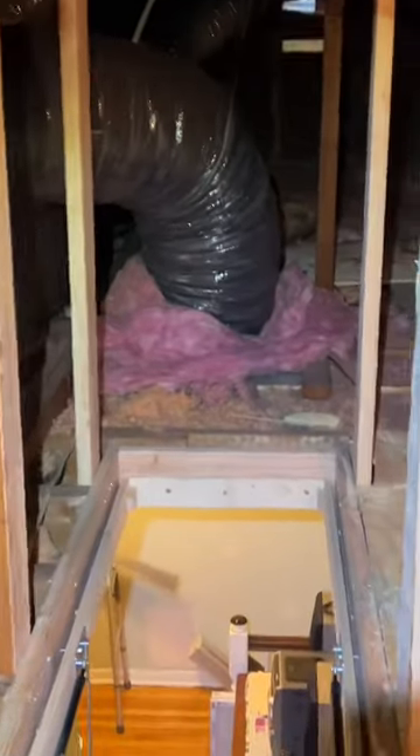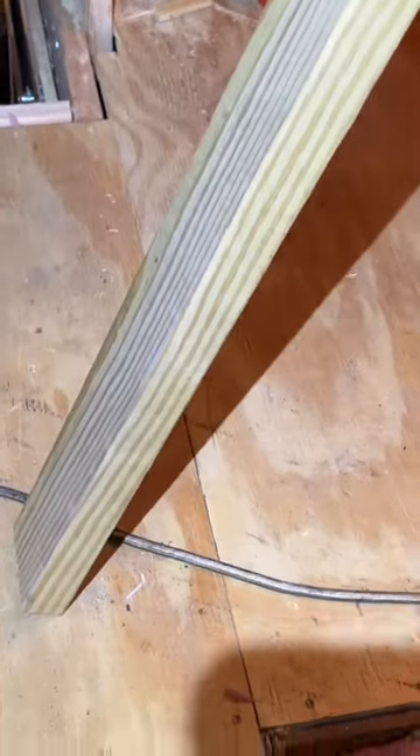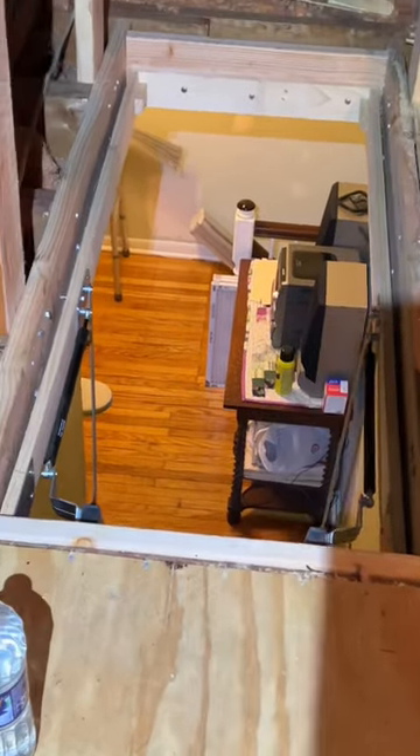I'm working up here in the attic putting plywood down. I already put this door in so you can get up here via the attic ladder. Here's the upstairs unit.